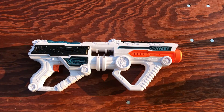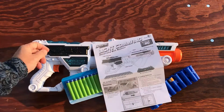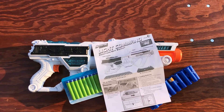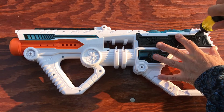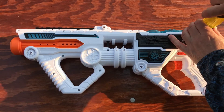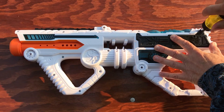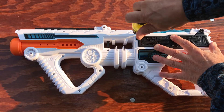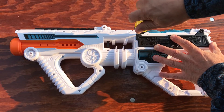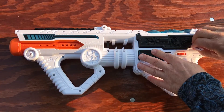Included in the package was the blaster, the belt, the instruction manual, and of course 20 darts. In order for the blaster to operate, you have to install the six AA batteries. As a side note, the light-up feature is handled by batteries already included in the blaster's grip area, but the flywheel motors require the six AAs, which I had to purchase separately.